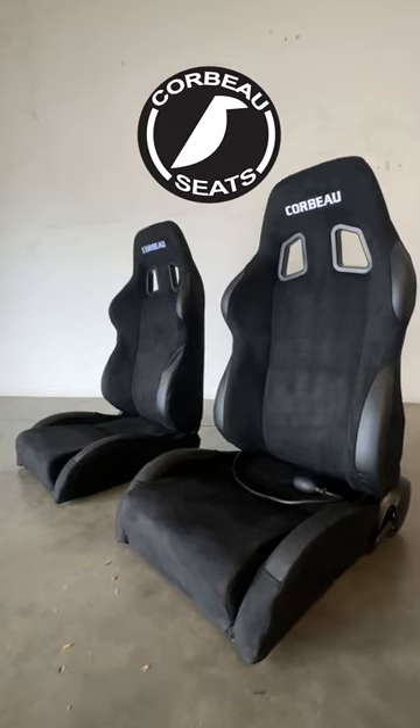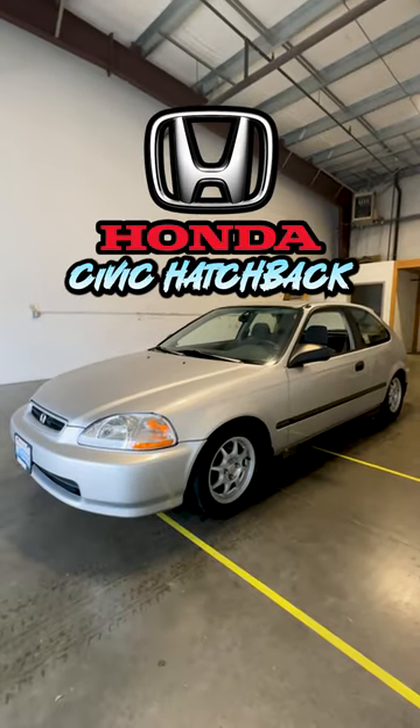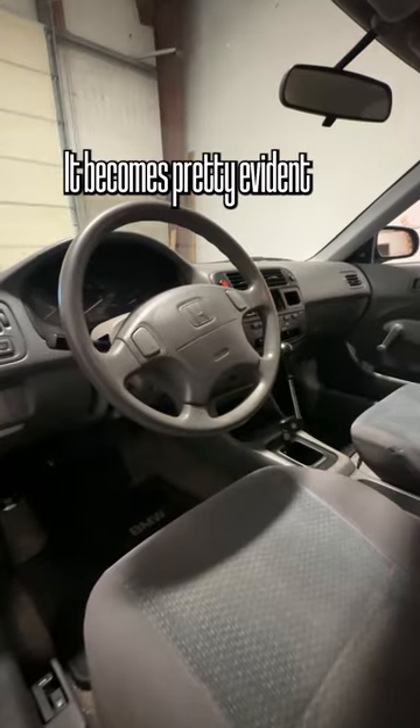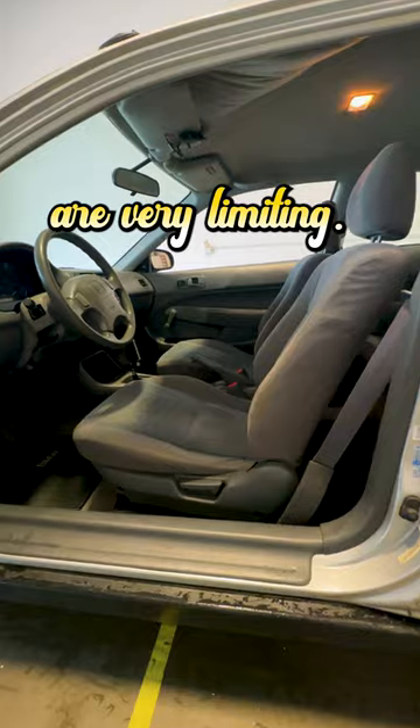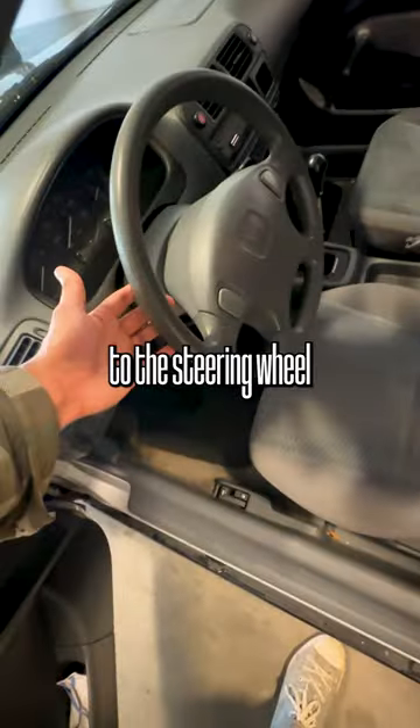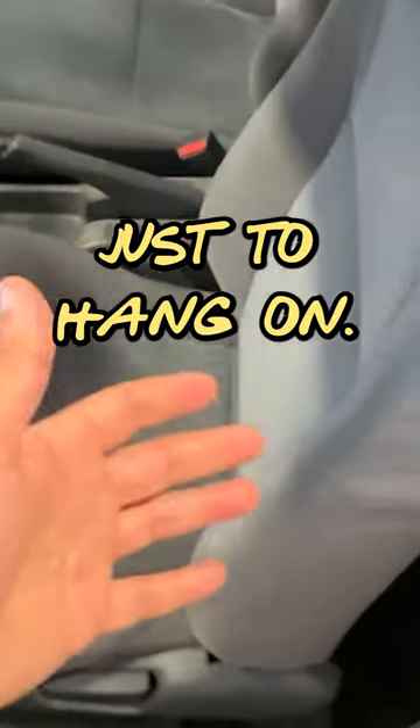Today we're installing a set of Corbo seats in my 1997 Honda Civic Hatchback. After taking this car out for a couple of track days, it becomes pretty evident that the stock seats are very limiting. I find myself sliding around the seat and gripping onto the steering wheel a little bit harder than I should just to hang on.